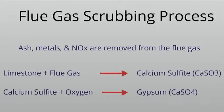Most of this material is what we call wallboard grade. These scrubbers are made in such a way that they produce a high enough grade that it can be used in wallboard — and for agriculture, that's really a good thing. It makes it almost the ideal type of gypsum to use for agriculture.